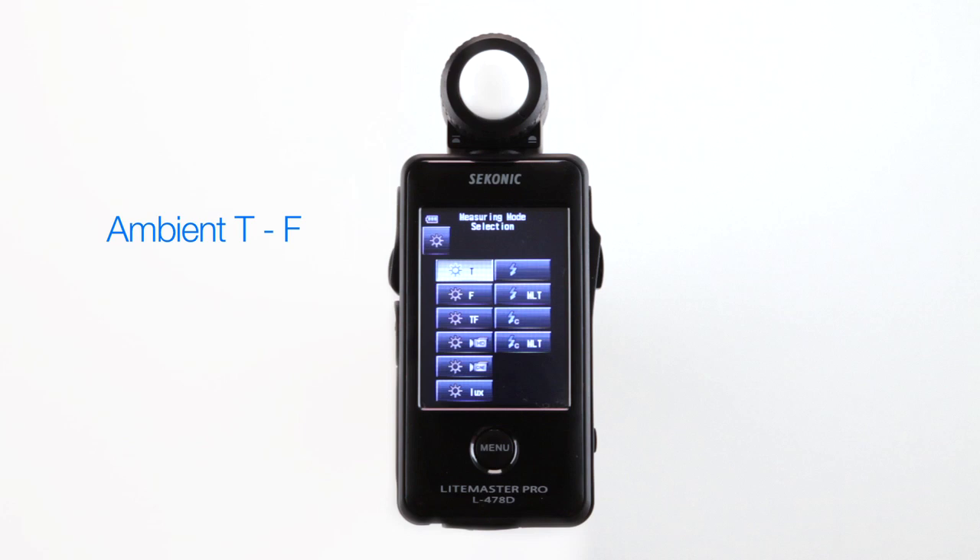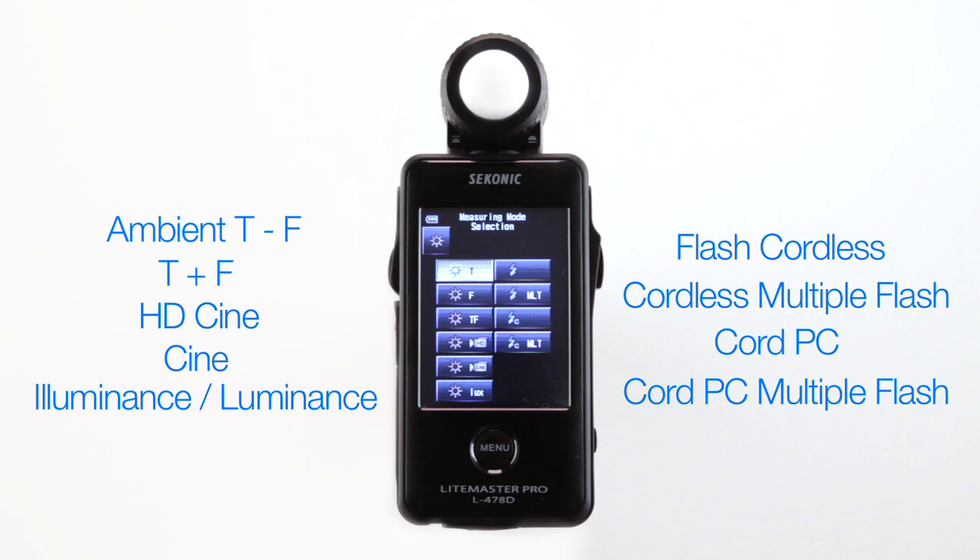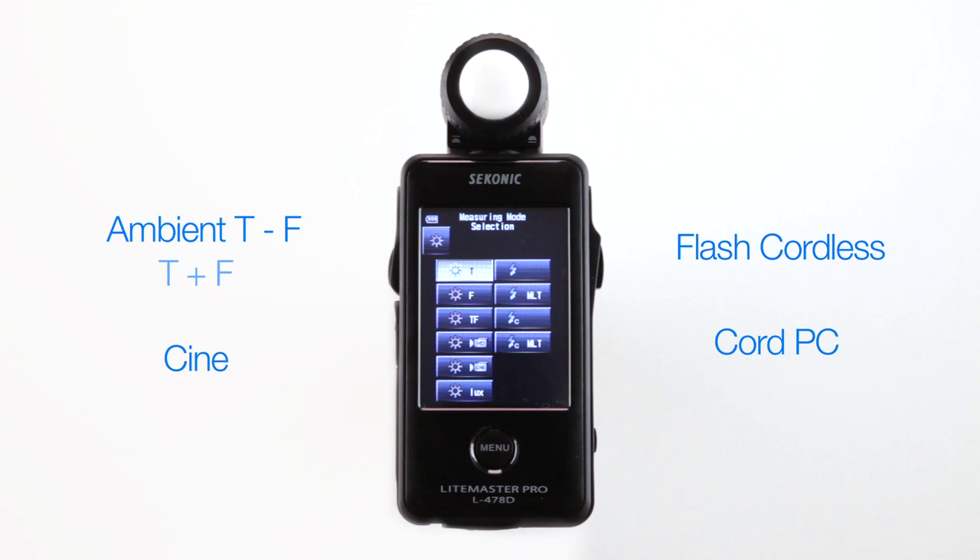The ten modes are: Ambient T, F and T plus F, HD Cine and Cine, Illuminance and Luminance, Flash Cordless, Cordless Multiple Flash, Cord PC and Cord PC Multiple Flash. This is the standard default setting, but you can also unselect those modes you don't use often from the custom settings menu.